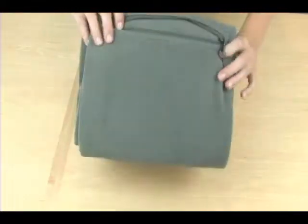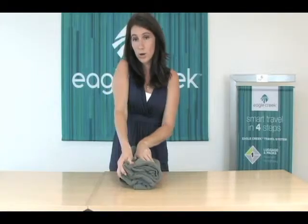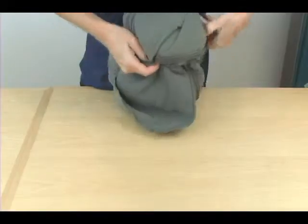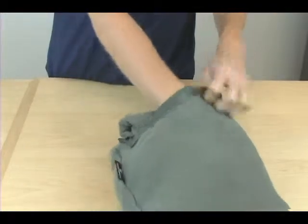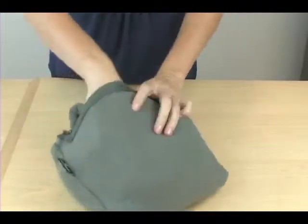Once it's neatly stacked, turn it over and open the zipper. Hold the corners and begin to fold the blanket into itself. Don't get frustrated — this is the hardest part. You're turning the blanket inside out as you're folding it into itself.